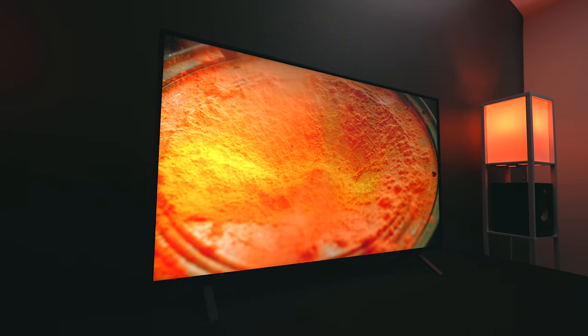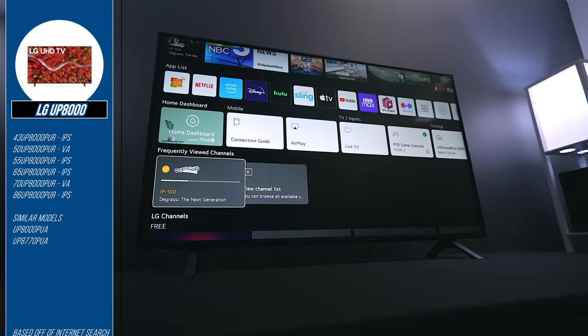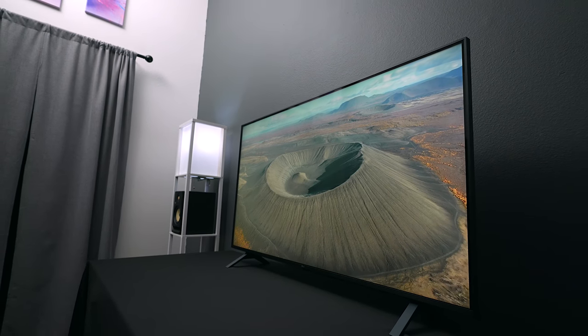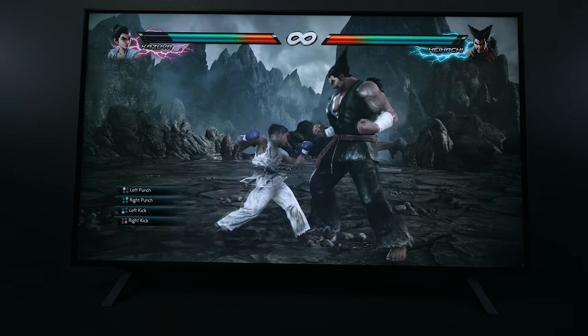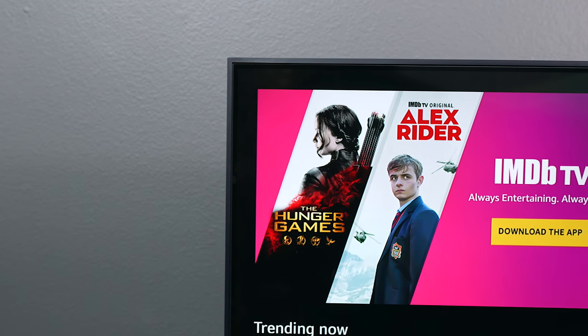Starting with the LG UP8000 — here we have the LG 50-inch UP8000 PUR. The UP80 series is available in multiple models from 43-inch all the way up to 86-inch. The 50-inch and 70-inch are both VA panels with direct-lit backlights; however, it does not have local dimming. One of the biggest factors is that the black levels are much greater than a lot of TVs on the market. It supports HDR10 and HLG but does not have Dolby Vision.